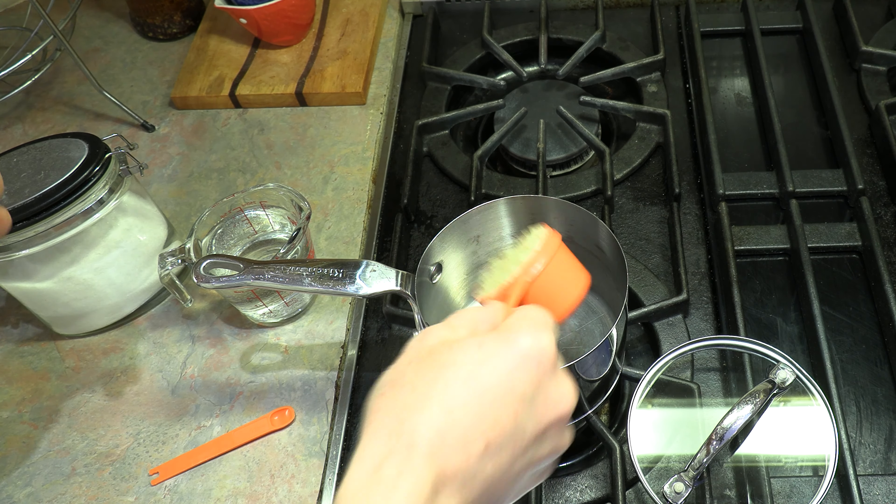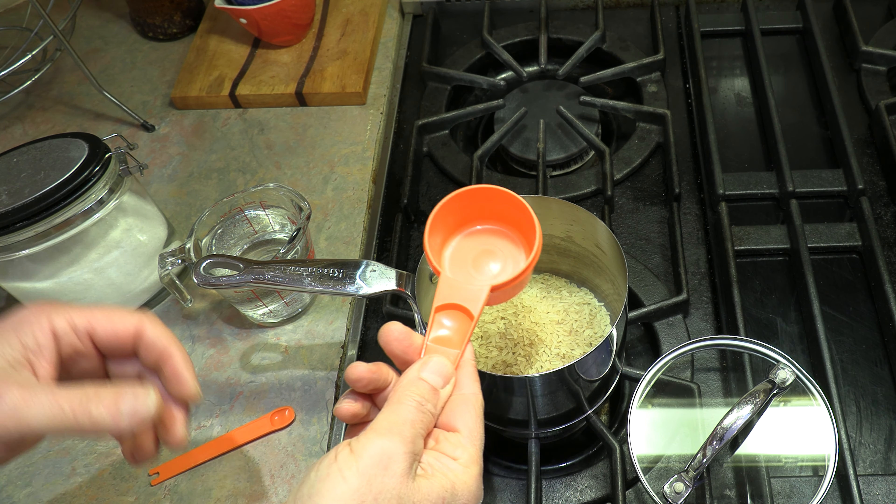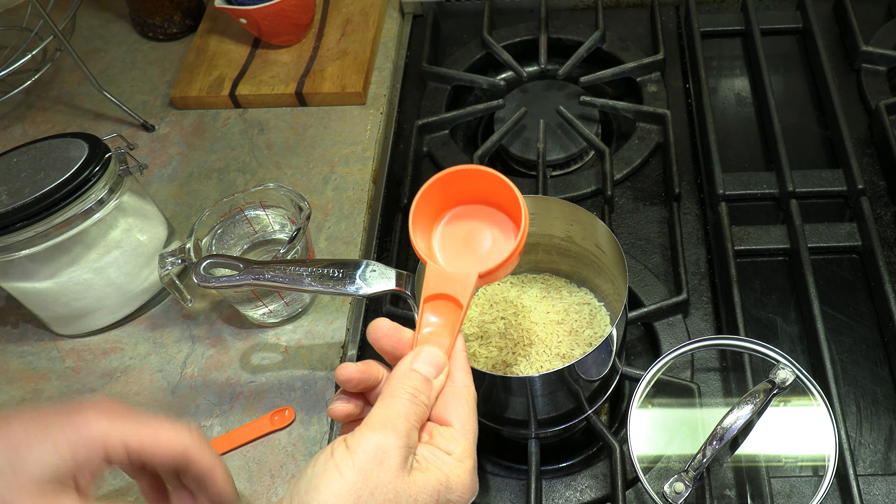First of all let's get our rice going, and rice has got to be one of the easiest things in the world to cook. I'm going to use a half cup of rice. If you have a rice cooker just use your rice cooker, but you want a half cup of rice, preferably pre-washed, and then to that you add one cup of water. So it's a two to one ratio — very easy.